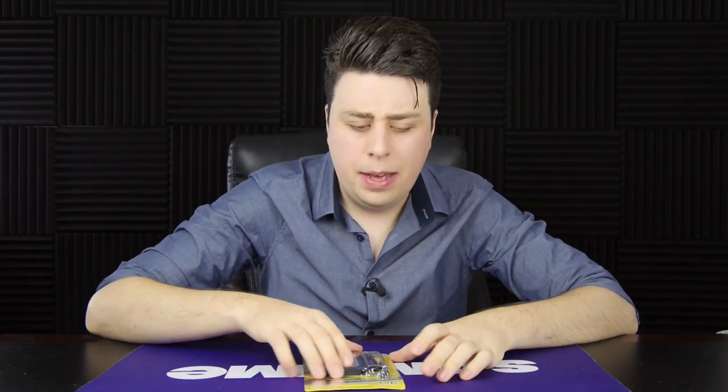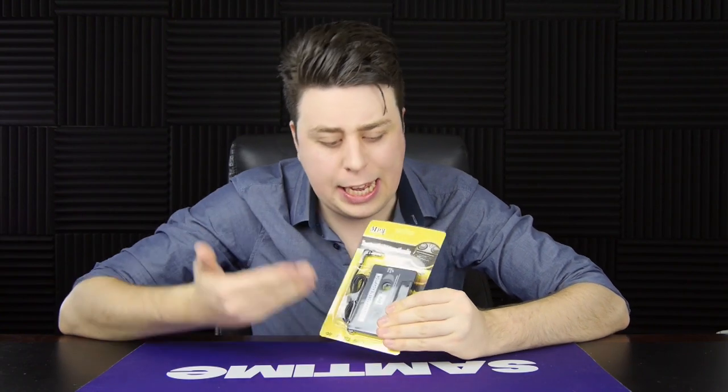Hey, you want to see something cheap that'll blow your mind? No, it's not me. It's an MP3 to cassette player.